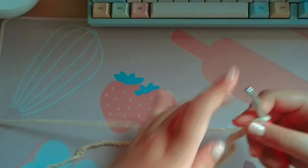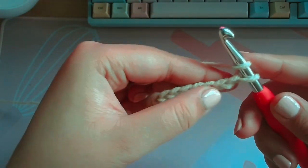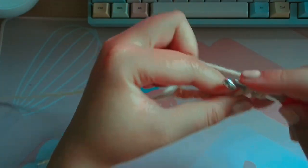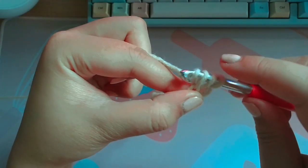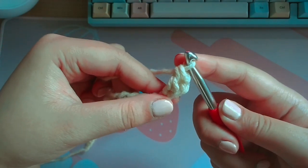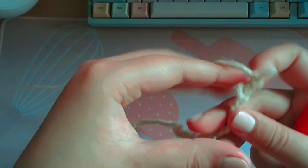Here's how to do the cluster stitch. So this is a regular double crochet — you yarn over and then skip two, insert it into the third loop, yarn over, pull through one, yarn over, pull through two, yarn over, pull through three. That is a double crochet, but you're not gonna want to do that.